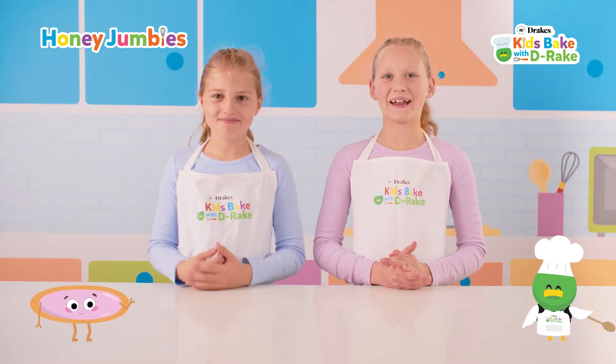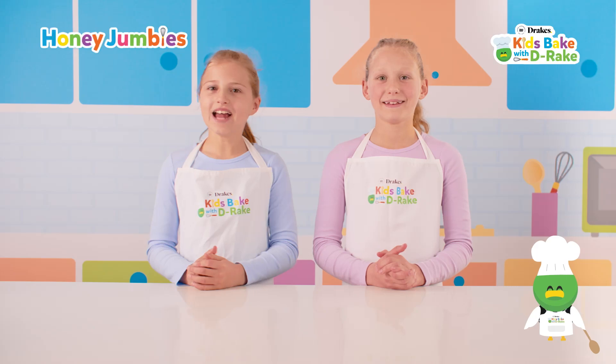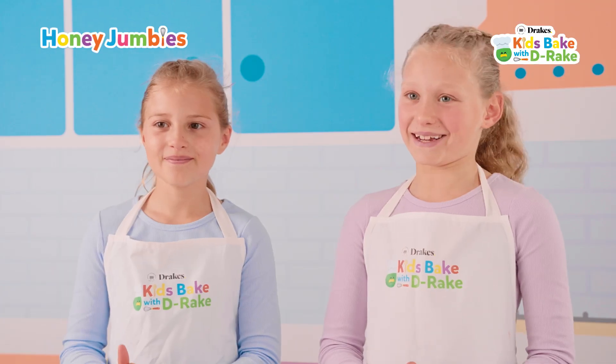Hi, I'm Scarlett. And I'm Layla. Welcome to Kids Bake with D-Ray. Today, we're going to be making honey jumbles.